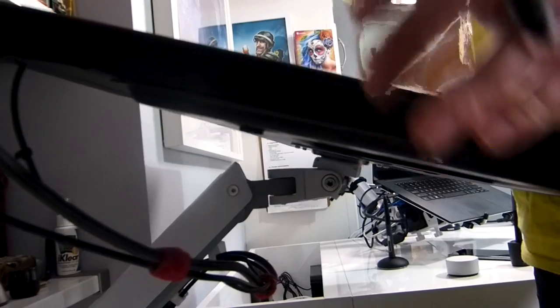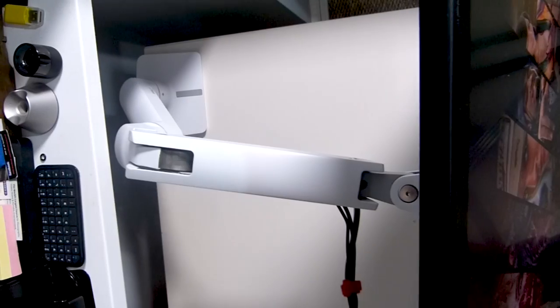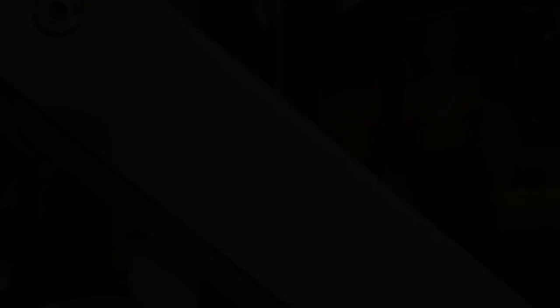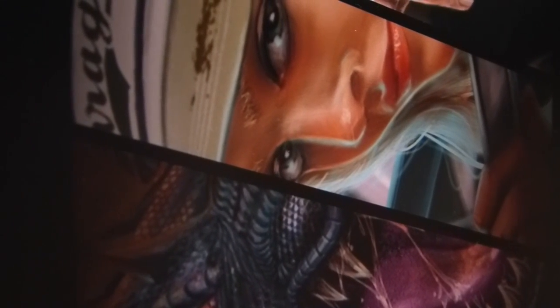Before we really get into it, I want to show you what the finished Dell Canvas looks like on the Ergotron arm, just so you're not hanging around if all you want to see is the finished product. I'd like you to hang around for the unboxing and setup, but here are a few close-ups of the finished article. You can see why this is such an awesome idea and how I've done it — it's so much better than just letting it sit on the desk.